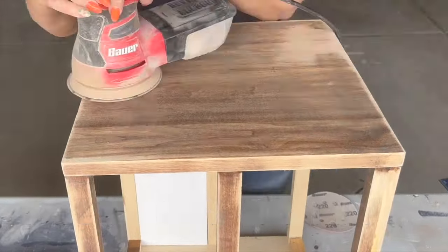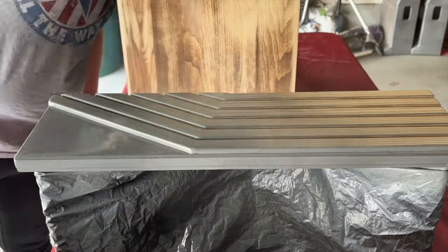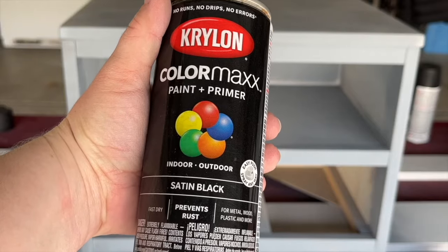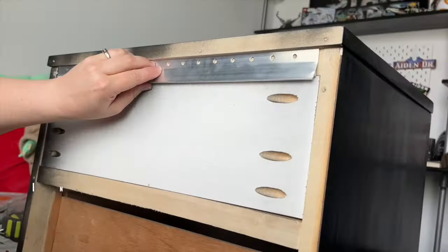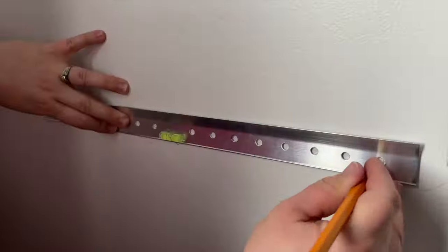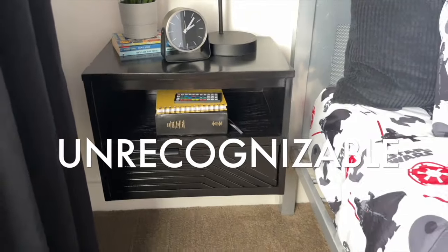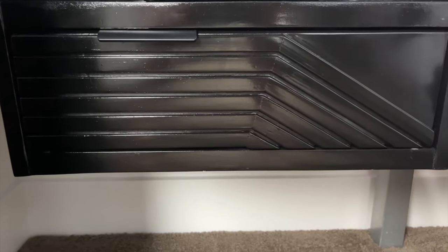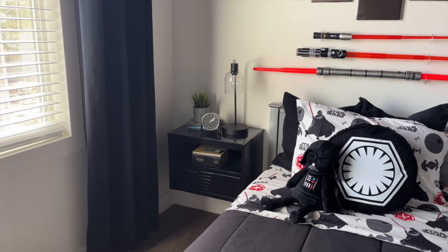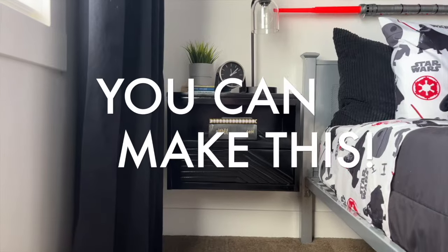After sanding the entire piece with 220 grit, we were ready for paint. We started with primer using spray cans for a smooth finish in tight spaces. Then we installed a cleat to hang it on the wall to get that floating effect. For just $20, we completely transformed that dated nightstand into an awesome modern floating one. There were a few power tools involved, but anyone can do this.